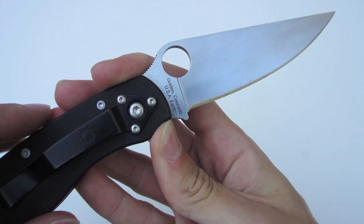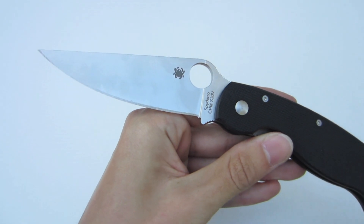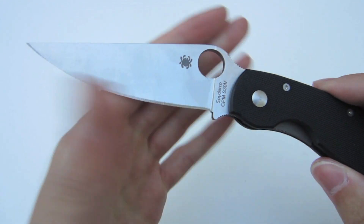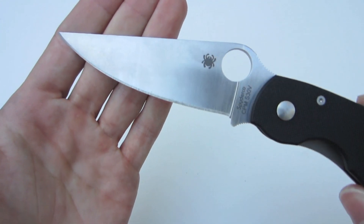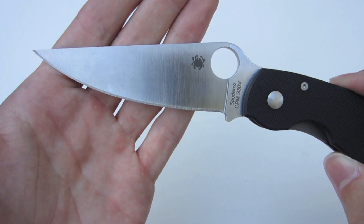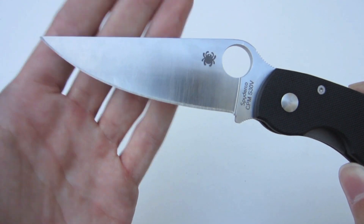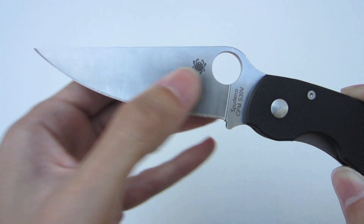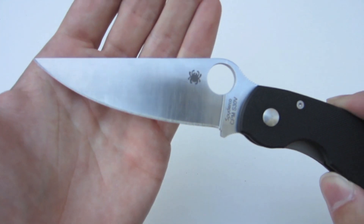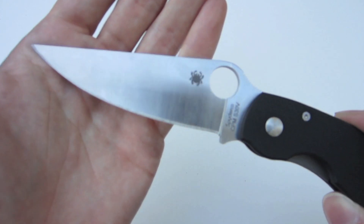Blade steel is CPM S30V — outstanding all-around utility and EDC steel in my opinion, one of my favorites. It does a great job with edge retention. It can be a little difficult to sharpen if you're not an experienced sharpener, but for all intents and purposes, if you're not going to beat up the knife, you rarely have to sharpen S30V. It's a nice full flat ground four-inch blade. A year ago I would not have carried a knife this large, but I really do enjoy it and there are a lot of applications where it excels.